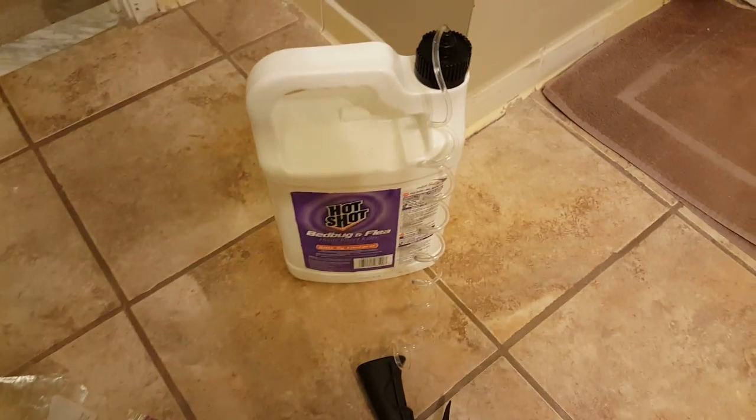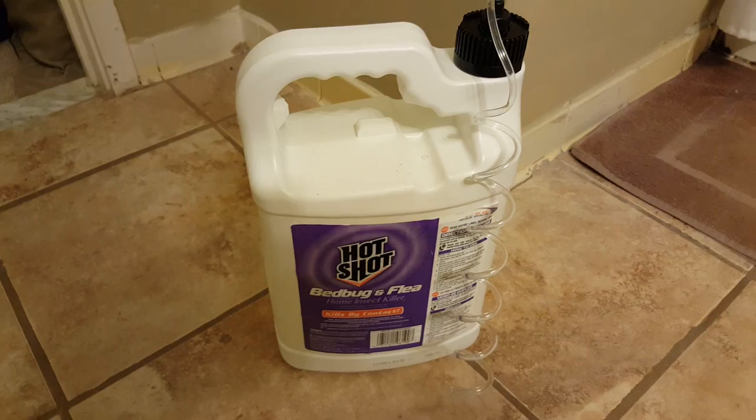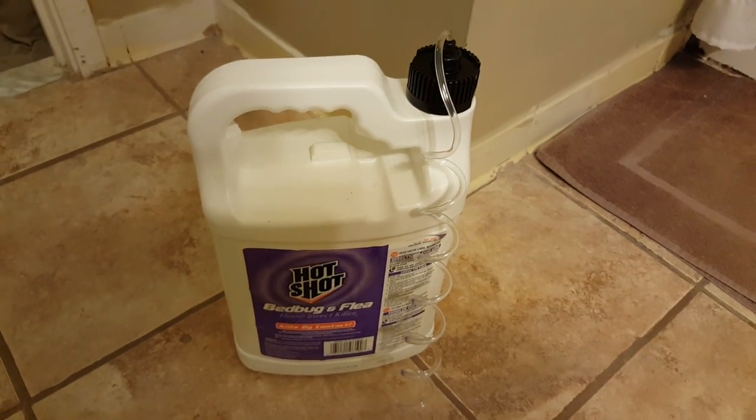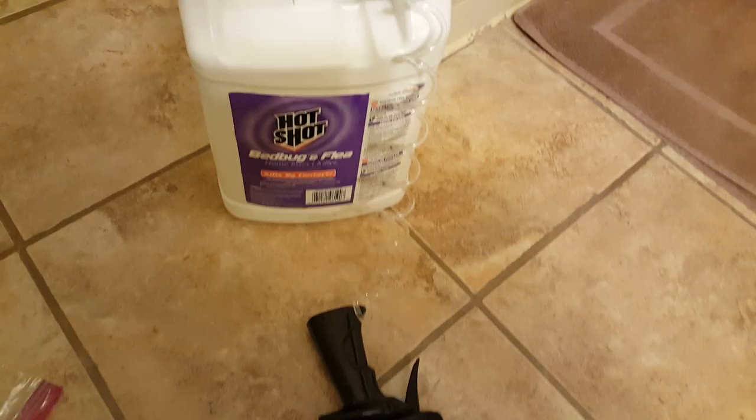There you have it — three dead bed bugs, and more to come that I haven't seen yet. If you guys like this video give it a thumbs up. I definitely recommend HotShot bed bug and flea killer. I bought this at Lowe's — I'm sure you can buy it at Home Depot or even Walmart. It's only about ten bucks for a whole gallon, so just be sure to shake well before you use it and you should get some pretty good results. Peace guys.